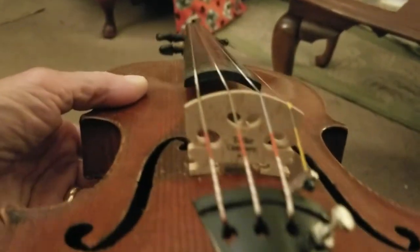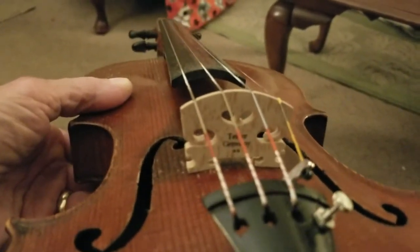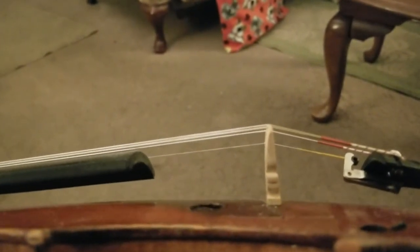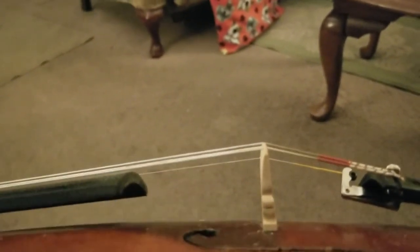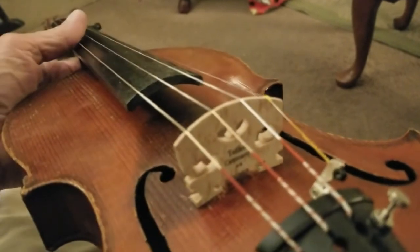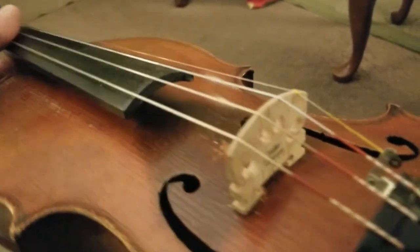After I got everything set back up, I realized — and this is a beginner's mistake — the bridge was backwards. The curve of the bridge is supposed to face backward with the flat side and the bridge maker's name toward the back of the instrument, and it was completely the other way around.